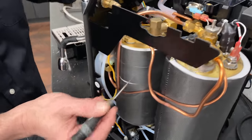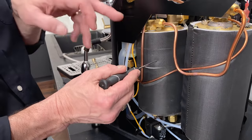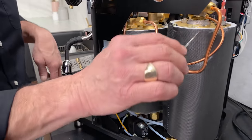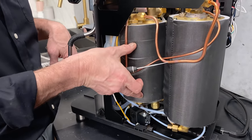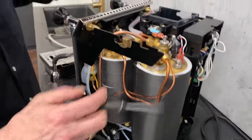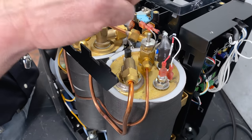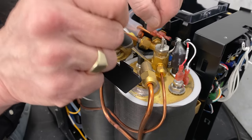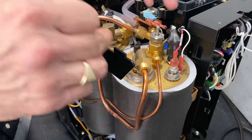The brew boiler is incredibly massive — at 1.5 liters it is two to three times the size of what you'll find in competing machines. Between the water being preheated and the incredibly large volume in this boiler, it really all adds up to very, very accurate brew temperatures. Up on top we've got typical components including a vacuum relief valve. What happens is when the machine heats up to boiling and creates enough steam, that valve closes. When it cools back down it opens to outside air pressure to relieve any vacuum.